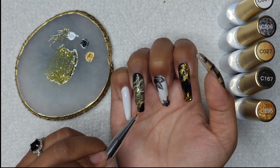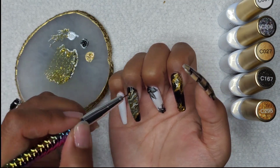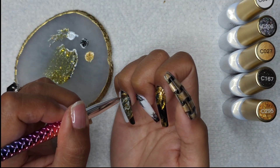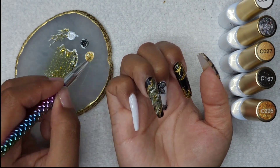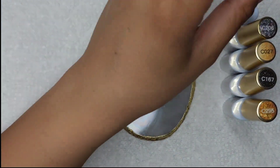After I cured that, I'm just going to line the border with this shimmery gold. Normally I would probably do the chrome powder, but since we have these beautiful glitters, I'm going to be using that shimmery gold one.